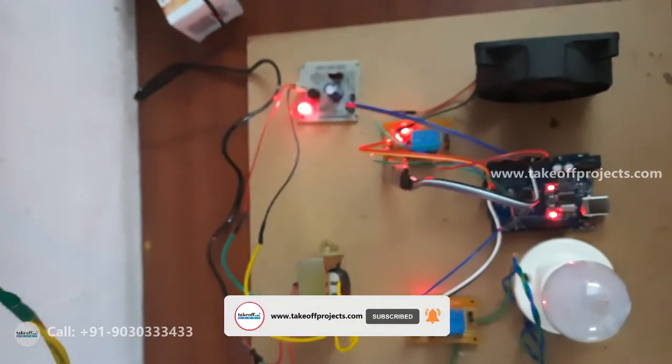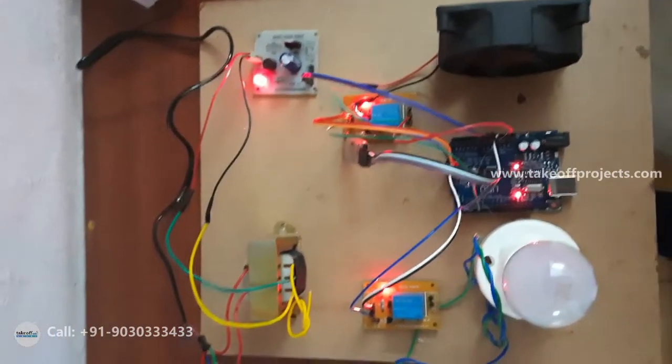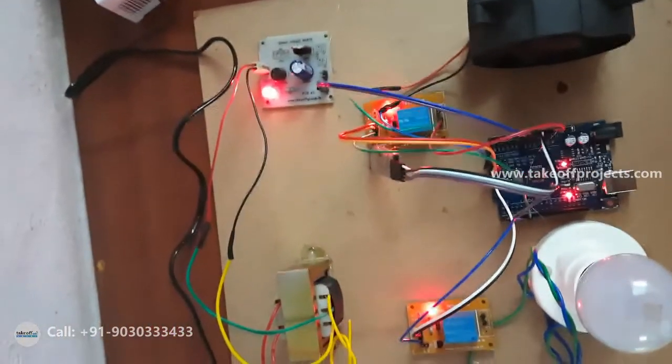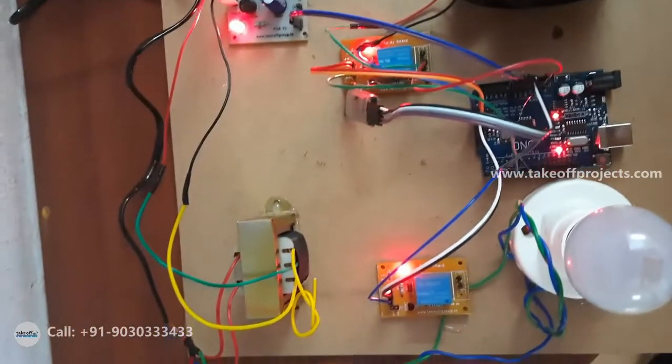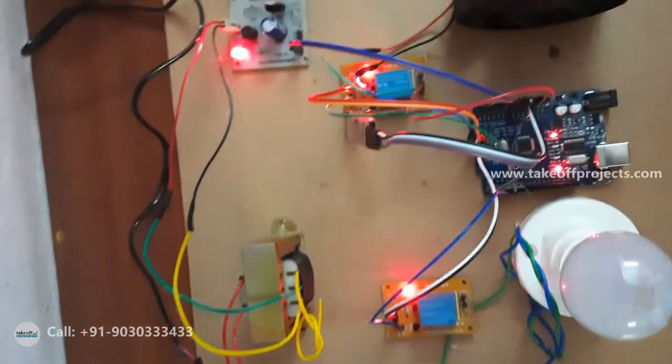This is how we develop a project which is nothing but multiple language controlled home automation using Arduino, where commands are given through Bluetooth. The app used is Arduino Bluetooth. Thank you.